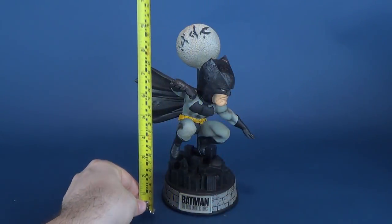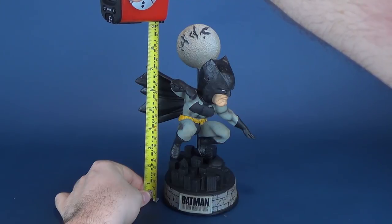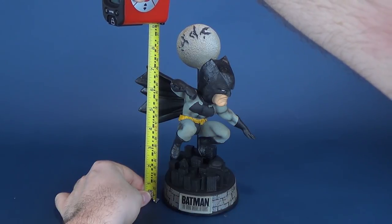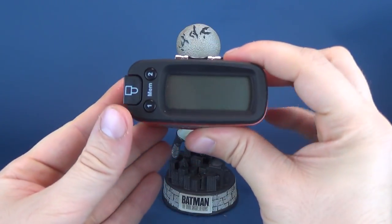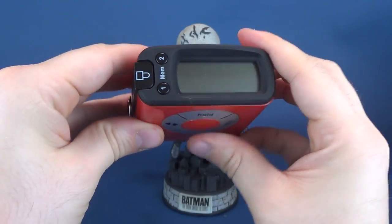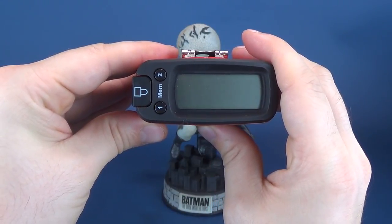Before we have a look at the bobblehead, let's figure out how tall it is. I'm going to take it right to the top of the moon — after all, that's going to dictate how high this will fit on your shelf. The height in inches is nine to be exact. In centimeters, you would be looking at the bobblehead standing at 23 centimeters exactly.